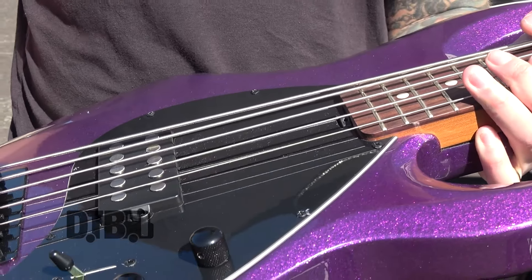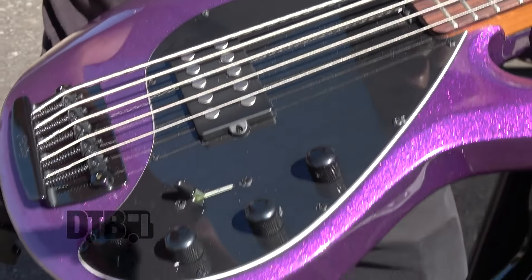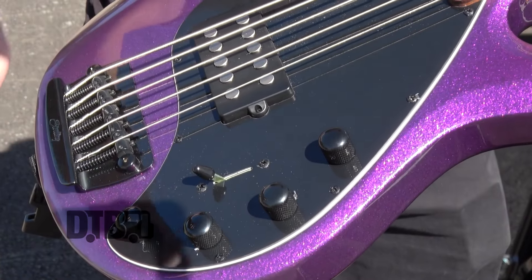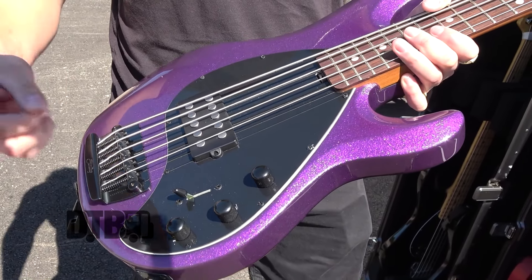I have an Alnico Humbucker in this right now, with a highs, mids — it's like a highs, a mids scoop, and a low end. I don't really mess with this too much because my job is to fill out the space and make it go.